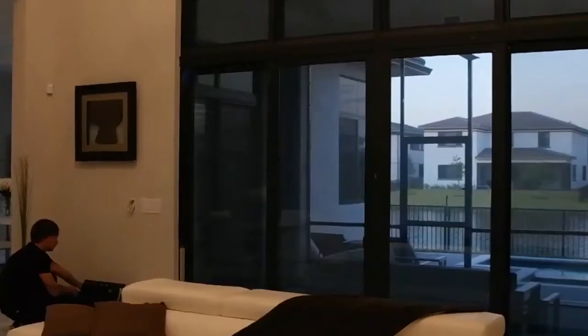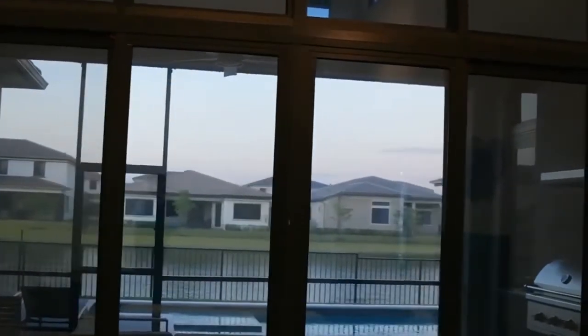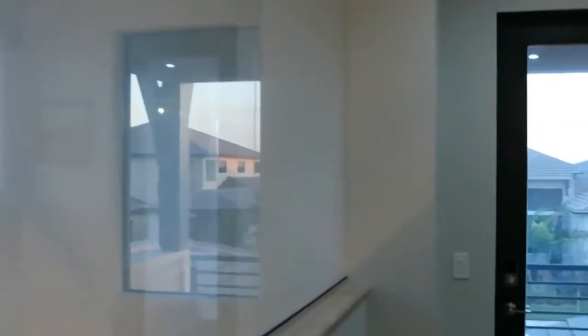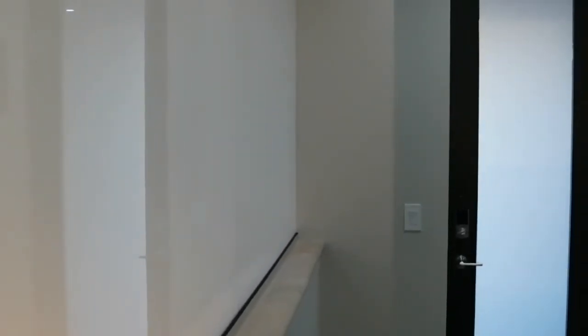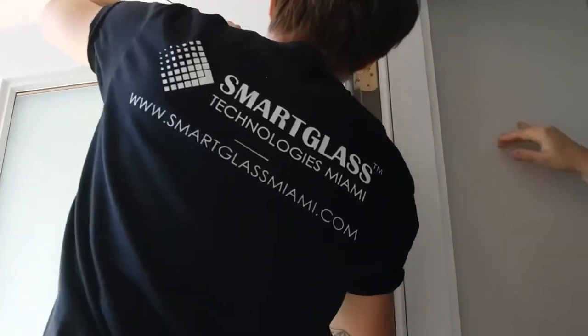I hope you enjoyed this project and our video. If you have any questions, please let me know in the comments. If you decide to become a dealer and want to learn how to install smart film, send us an email to sales at smartglassmiami.com. If you're interested in using smart film in your house or office, please request an estimate online and we'll get back to you as soon as possible with all the costs and details.